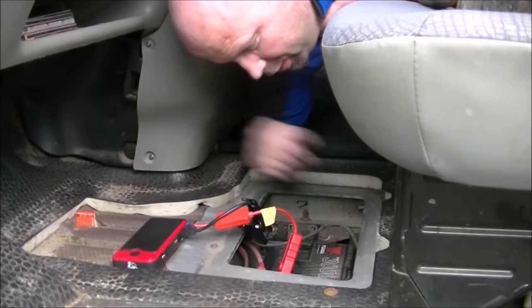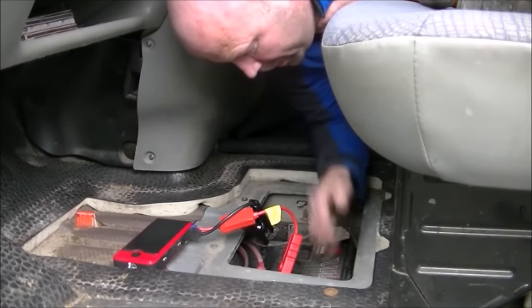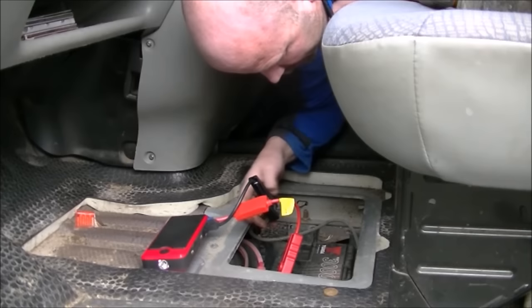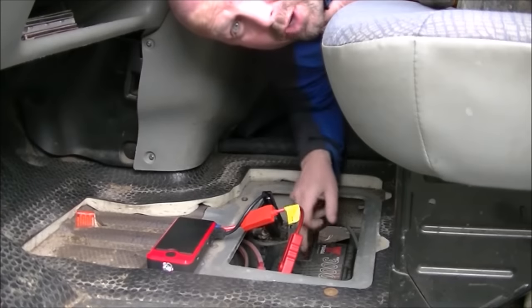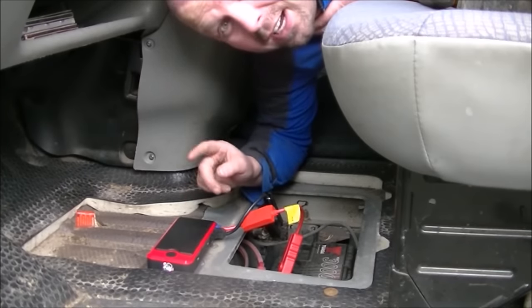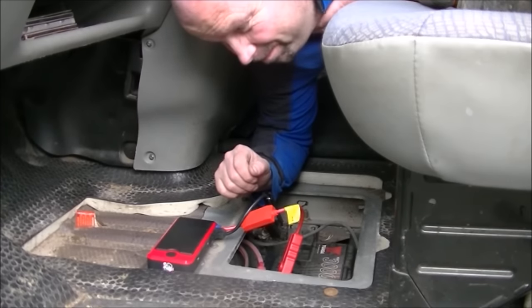I've connected it up to one side of my battery but taken the other side completely off — the negative is not connected to the battery at all, just to the wire that sits on top of the battery terminal. So it's all on this little unit to start the van. I personally don't think it's going to do it, but we'll give it a go.